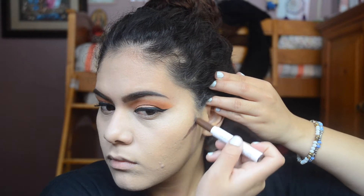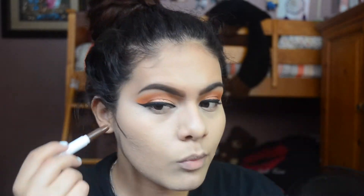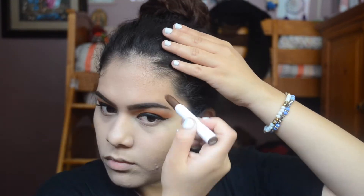To cream contour, I'm taking my ColourPop Sculpting Stick in the shade Platonic. These are so easy to blend out and they're really affordable as well.